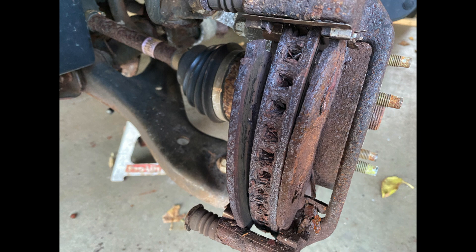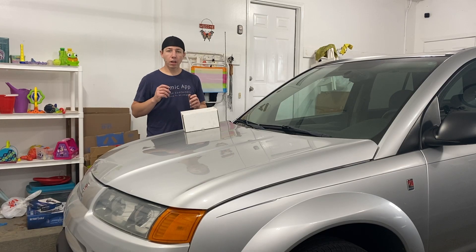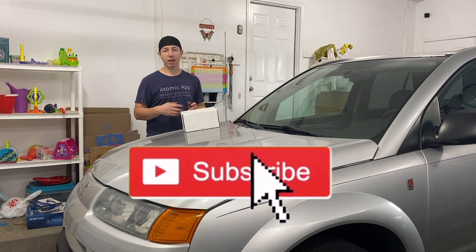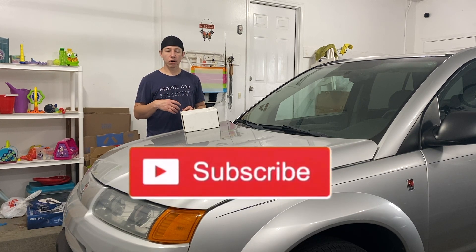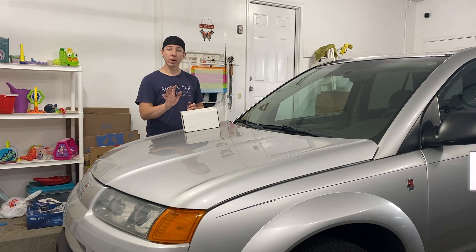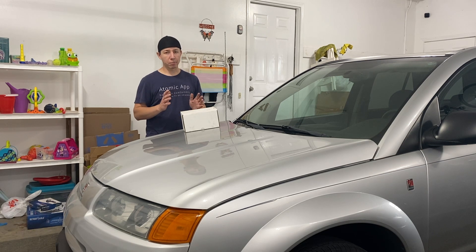There was zero brake pad left on the actual brake pad. I knew there was an issue up there, but I wasn't quite sure if I was going to have to replace the caliper or not. I ended up taking this thing for a test drive after getting everything put back together and noticed that it was pulling to the left a little bit. Once I got it back, the wheel was hot and I saw some smoke coming out of there. It smelled like brake dust.